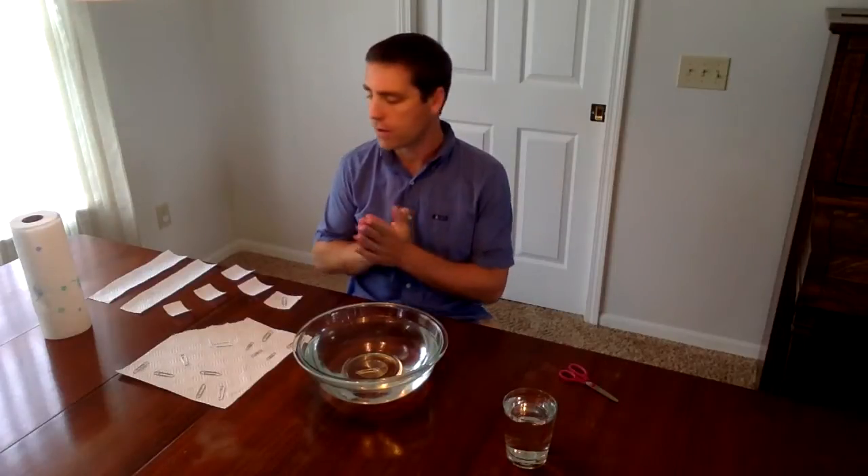To run this STEM activity challenge for your classroom, I want to talk to you about the materials you'll need. I'll talk about setting it up and then finally talk about the science at the end.